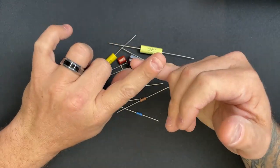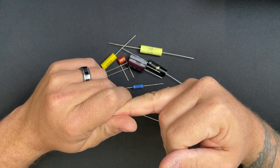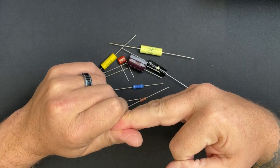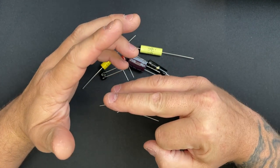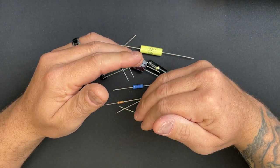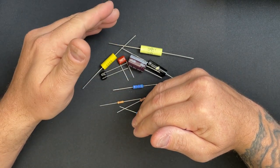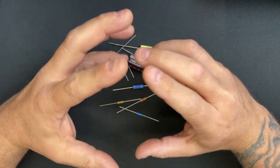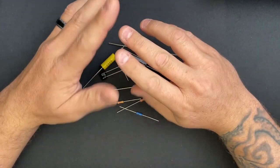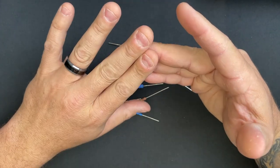I don't like carbon composition resistors because they are noisy — the noisiest of all resistor options. They are not temperature stable or time stable, so over time and with temperature they drift in value. They also have the lowest tolerance. If you buy a 100K with 20% tolerance, it could be anywhere from 80K to 120K. If I wanted an 80K, I would have bought an 80K.